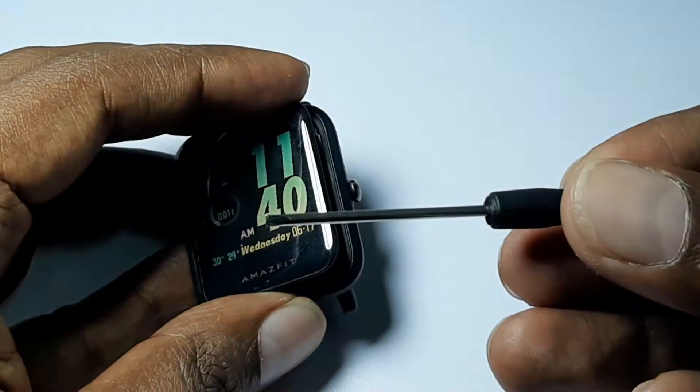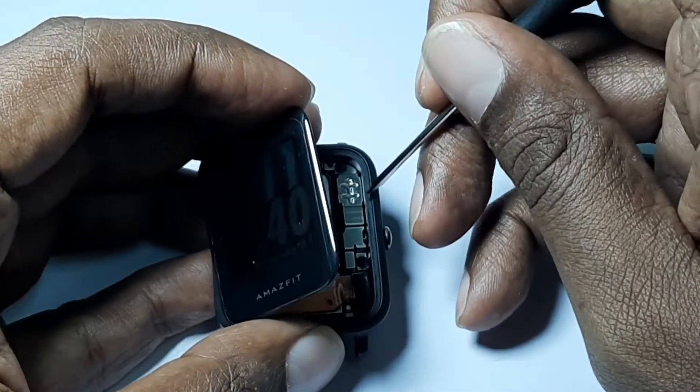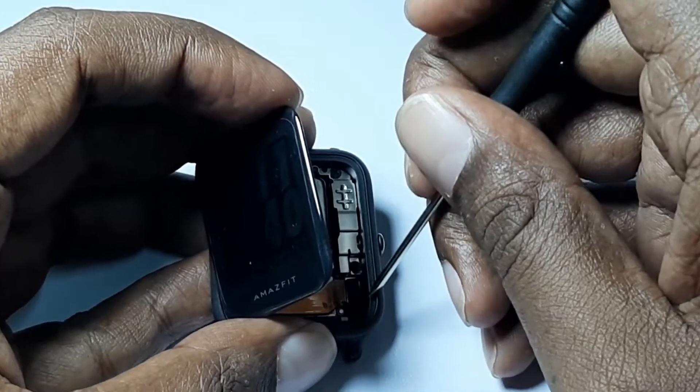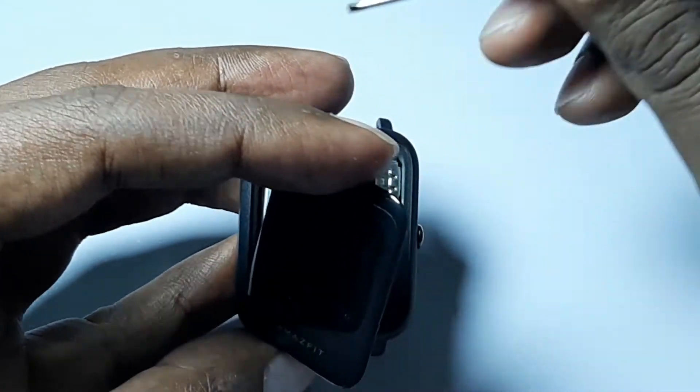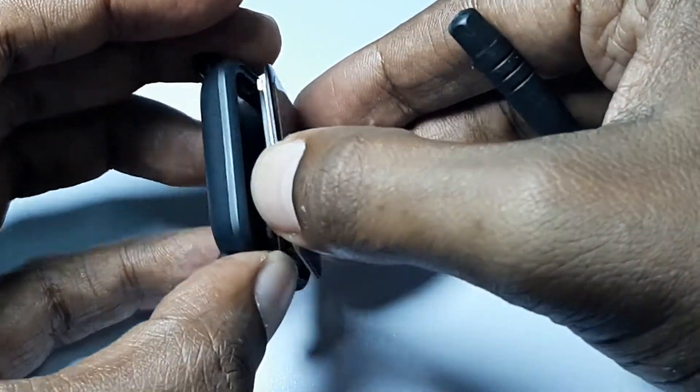First off, use a small screwdriver to gently remove the residue left behind by the old adhesive. We do this so that we have a clear pathway for the new adhesive to be placed.